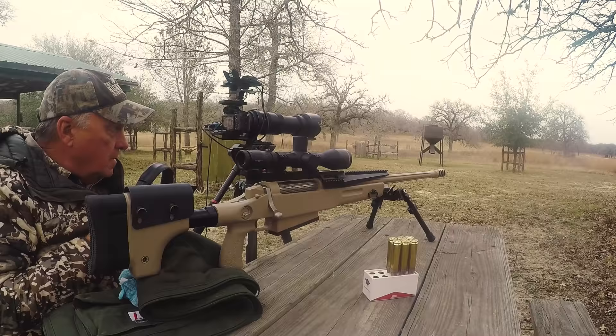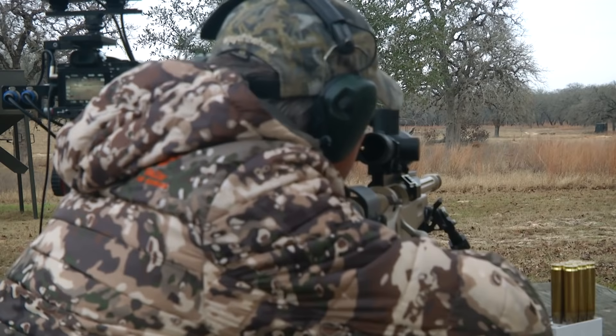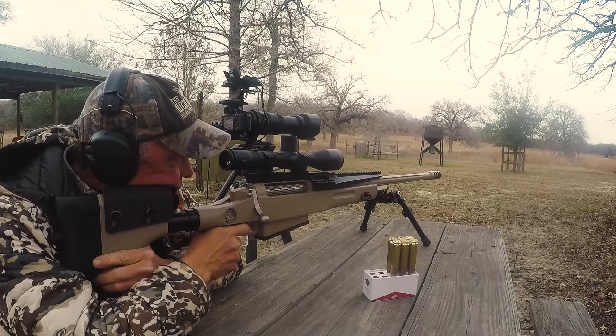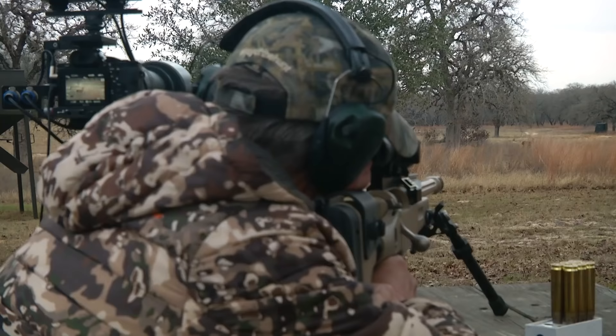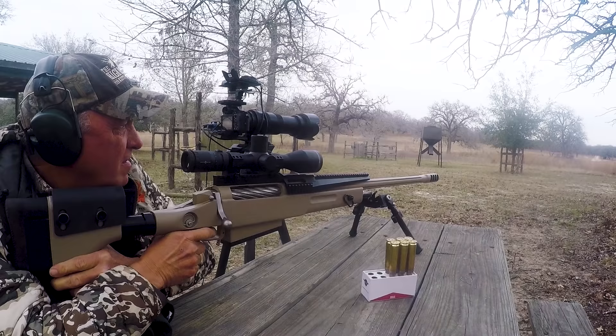Looks like it's fixing to get interesting. There's another line. Two more lines. Come on. Raise your head up one more time. There you go. I think that did it.